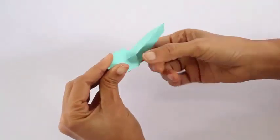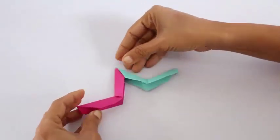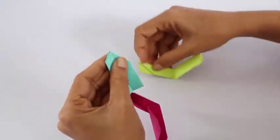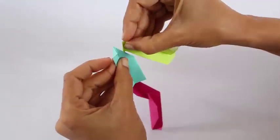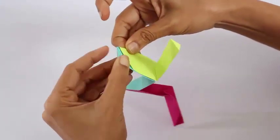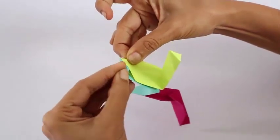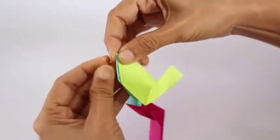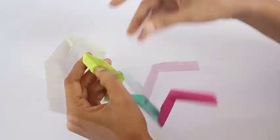This will interlock both the units and now you fold them in the middle to form one corner of the star. We have got to repeat this process again and again. Now this is how we join the blue and the green — put the flap of one into the pocket of the other so that both of them are interlocked, and then fold them into half. This will make the second corner.